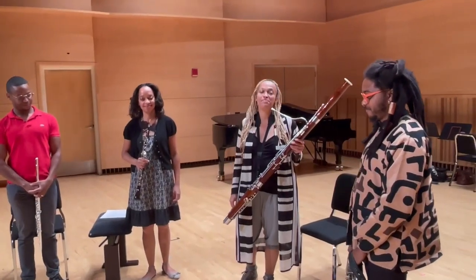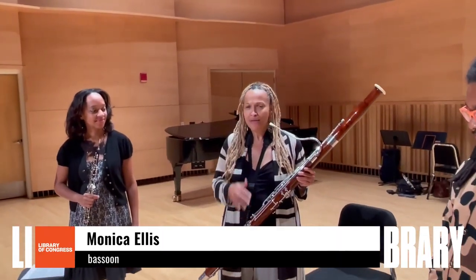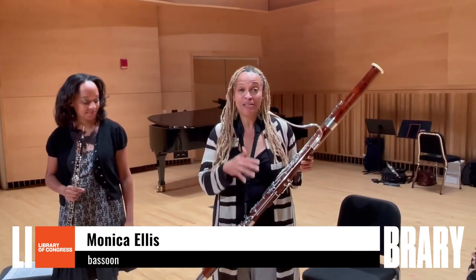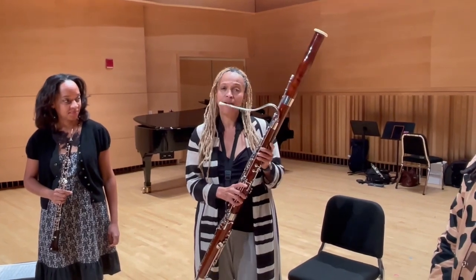Hi, everybody. My name is Monica, and I am the bassoonist of Imani Winds. The bassoon is an instrument that you don't often see so much. That's why I actually love playing in a chamber music group, because you get to see it up close.